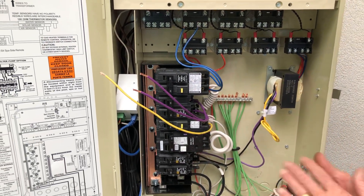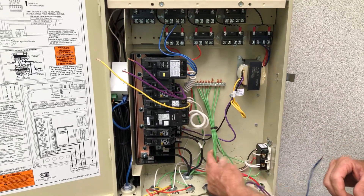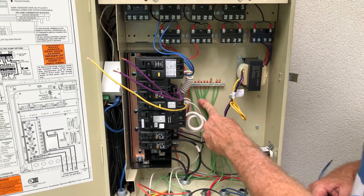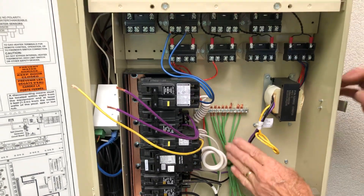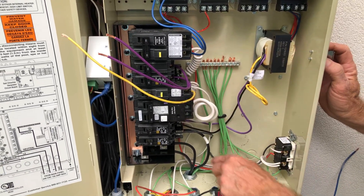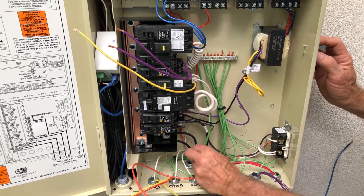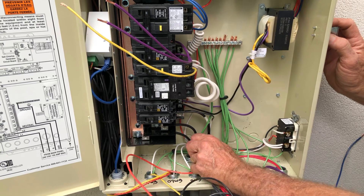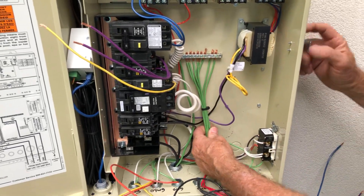Here we have our control panel pretty much stripped down. We're going to start with all the ground wires — every piece of equipment gets a ground wire and it's all going to go to our ground wire bus, get bolted down. We like to do that first to get it back out of the way, get them all accounted for, and gives us room to work. Here's our supply ground coming in, heading back out to the main breaker panel and the sub panel.